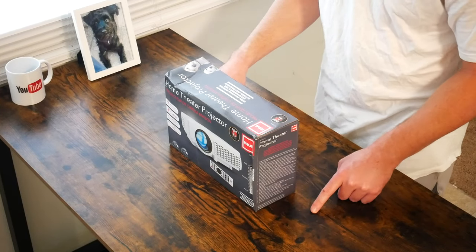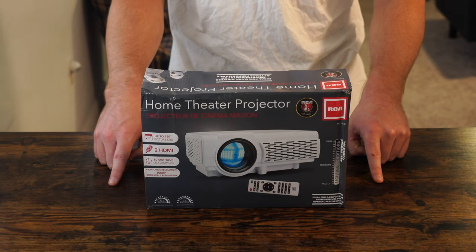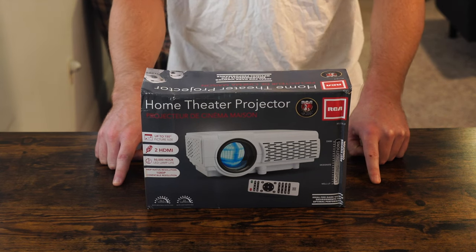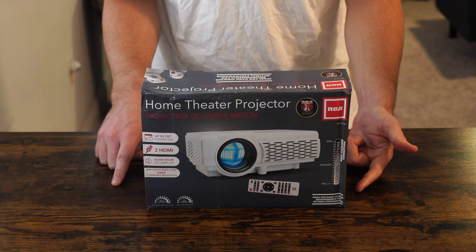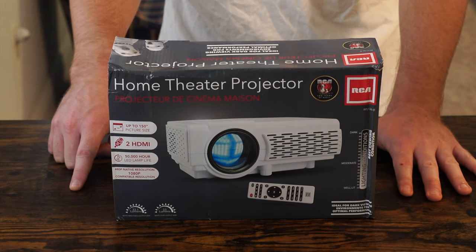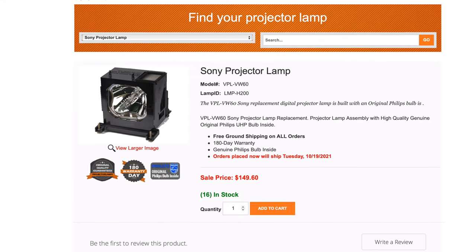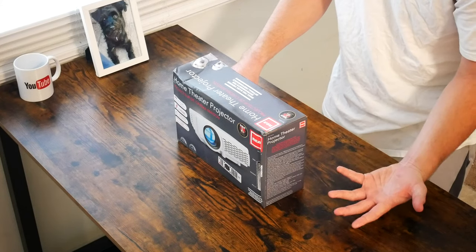Here in front of us is the RCA home theater projector. It's got a picture size up to 150 inches. Of course the bigger the size the less quality, but given that it is 1080p we will test the upper limits of that quality at 150 inches. The best viewing experience will be in the dark, but according to the front of the box it will operate in lighter conditions. You get a bar graph on the side of the box. You can see its capabilities: two HDMI ports, and a 50,000 hour LED lamp life, which is a concern of mine — not that 50,000 hours isn't long, but let's see if that lamp can be replaced.